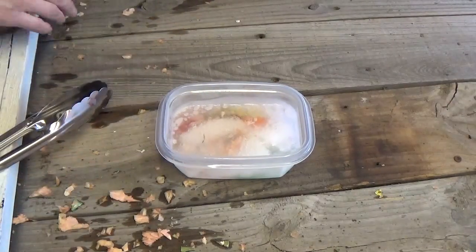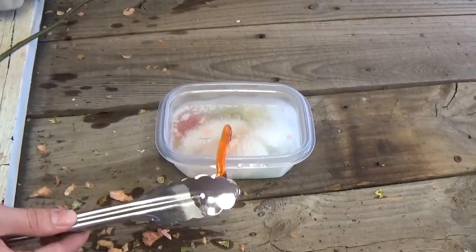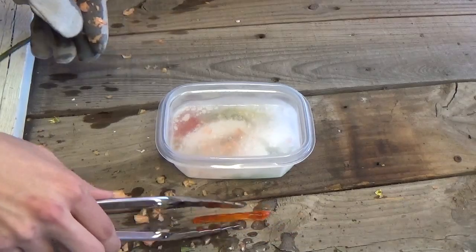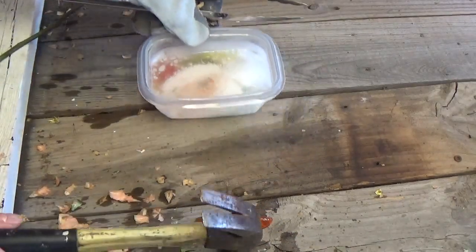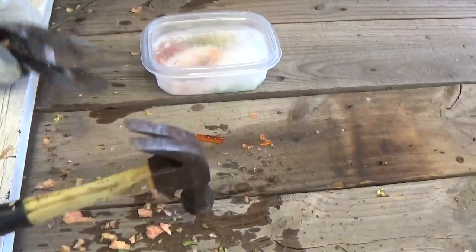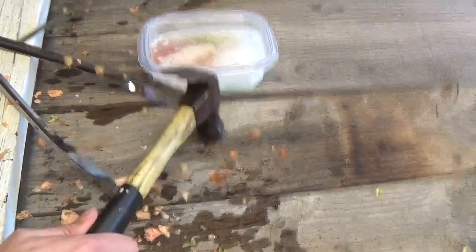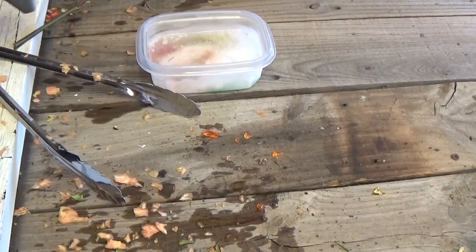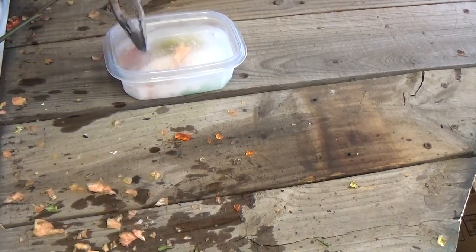That's pretty cool. Let's see how these gummy worms are doing — look at that, hard as a rock. Let's see how that works. Probably shouldn't be doing that with the camera there, just shaking it all over, but it's working. I mean, that's pretty impressive.